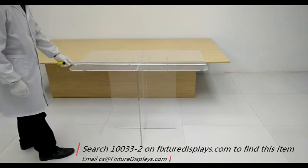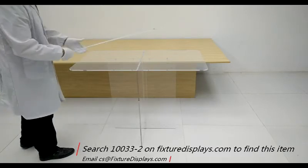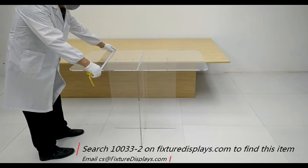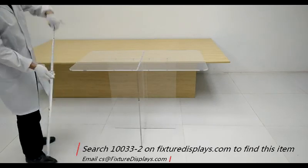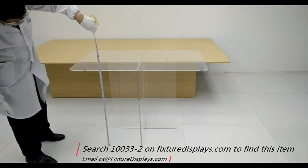We're going to give you some dimensions of this unit. It is 42 inches wide and 23.8 inches deep. The height is 31.2 inches. The entire unit weighs 42.3 pounds.